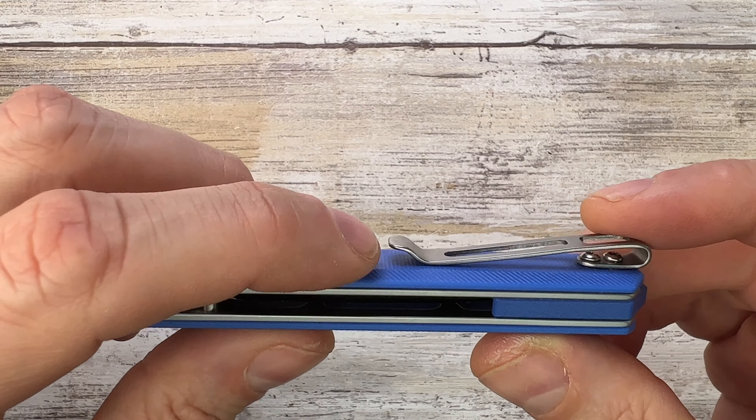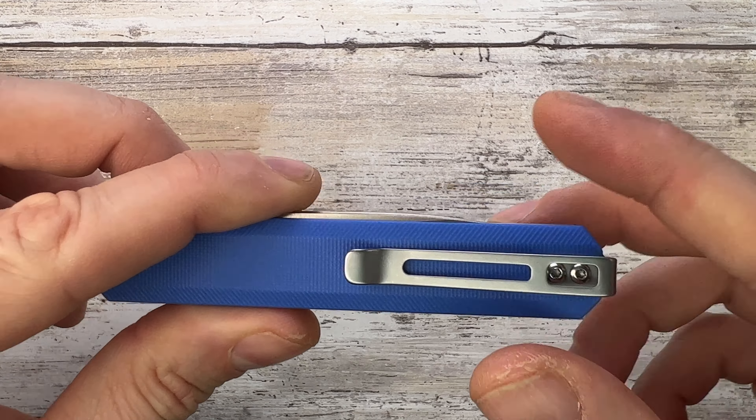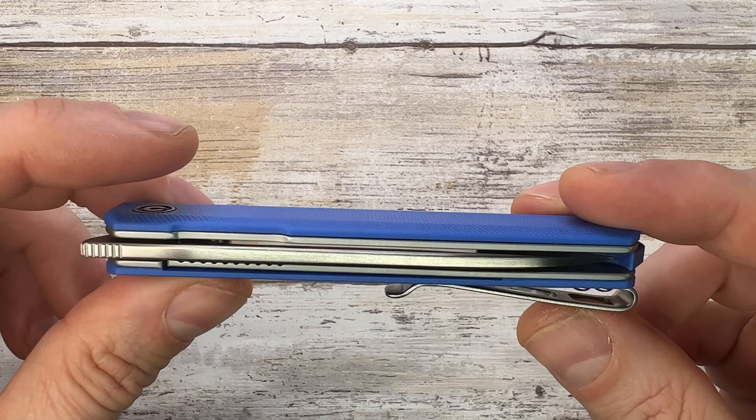It has a cool pocket clip design with windows that give you access to the screws. It's deep carry — it'll be completely buried in the pocket. It is reversible; you can put the pocket clip on the show side and it works fantastically.